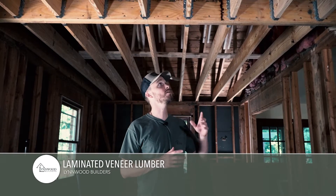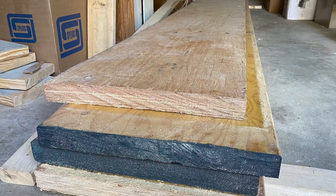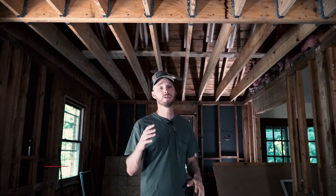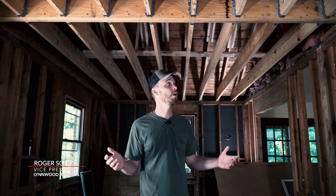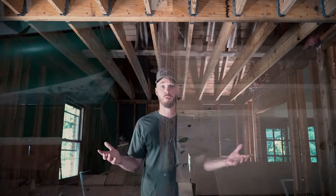You hear me use the acronym LVL a lot, and what that is is this big laminated veneer lumber. It's 18 inches by 24 feet long, and the way it's engineered allows us to remove walls and go longer runs in a room.